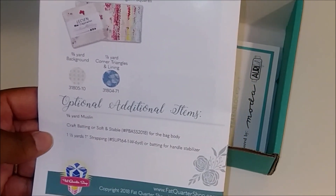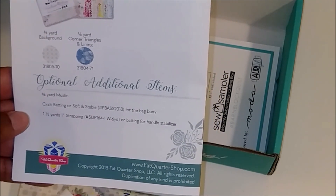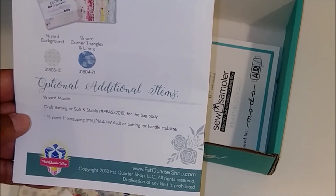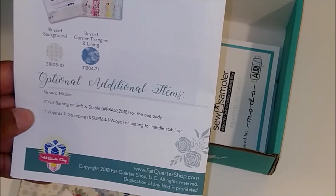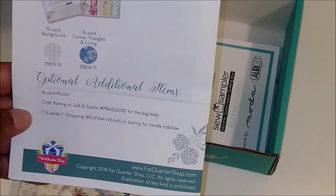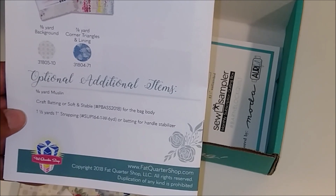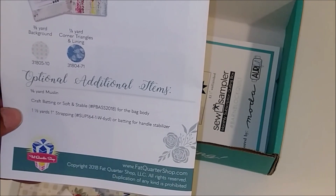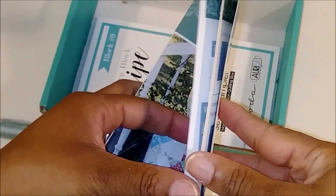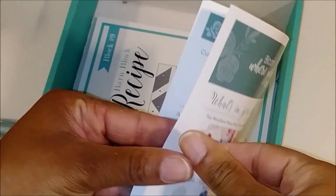If you want, you can also use five-eighths of muslin, and they give you options like craft batting or Soft and Stable for the back body, and one-and-a-half yards of one-inch webbing for your strapping. So everything you need for this tote bag is included as far as fabric. And of course you get the cutting instructions.